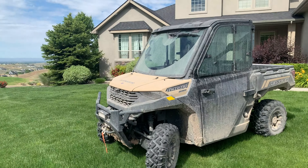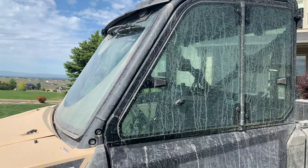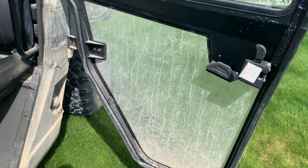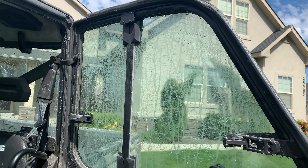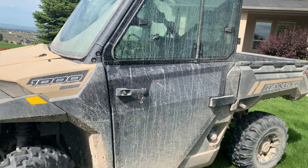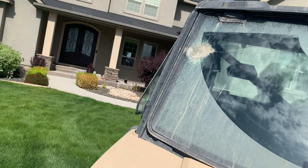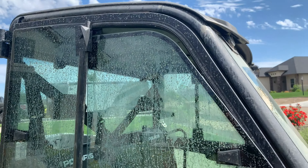My number one complaint is these doors. These doors cost $2,500. They're really cool because they're clear at the bottom, which gives you a surprising amount of extra view. This thing is obviously soaking wet and dirty — we just got it back from the mountains. The problem with these doors: this window has busted out entirely.